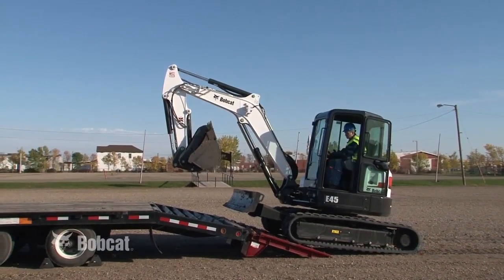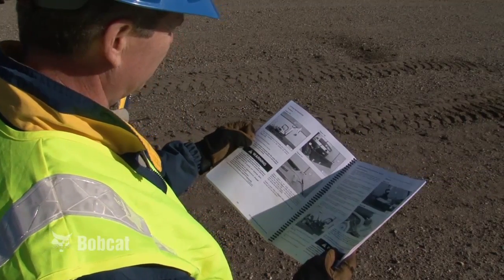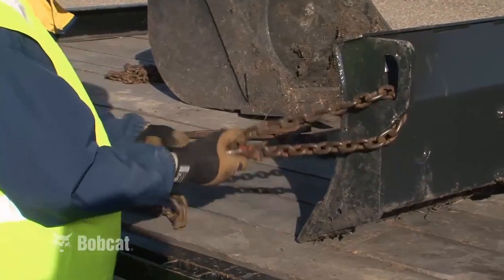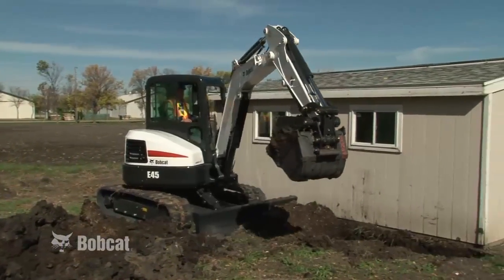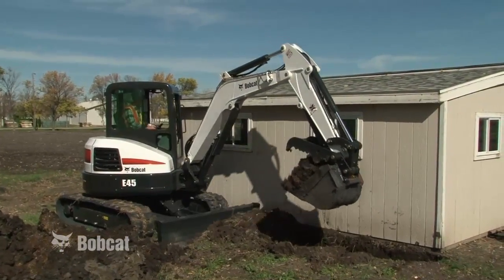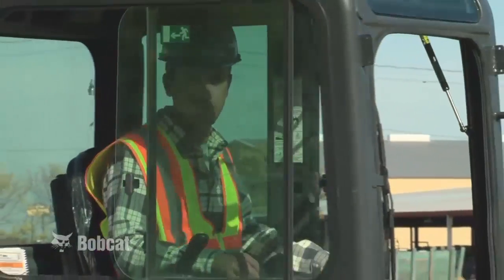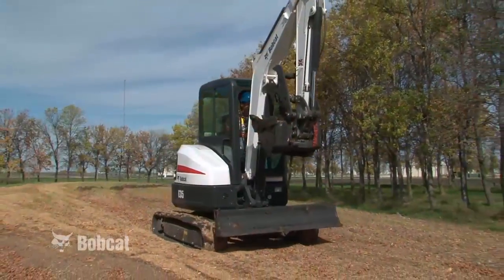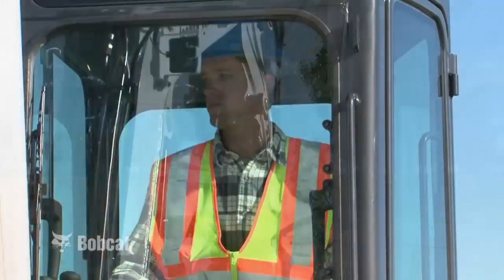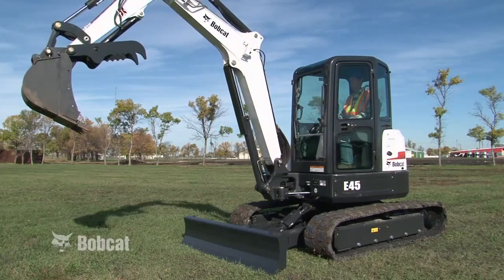When transporting an excavator, always follow the instructions in the operation and maintenance manual for loading, unloading, and tie-down procedures. It is impossible to cover every situation you could encounter on the job. But by following good safety practices and using good judgment, you will protect yourself and those around you. Doing your job well and doing it safely is the mark of a professional.